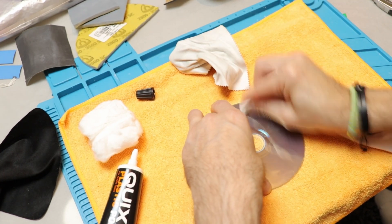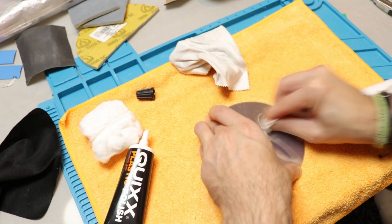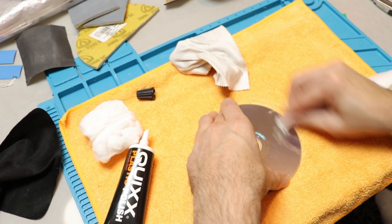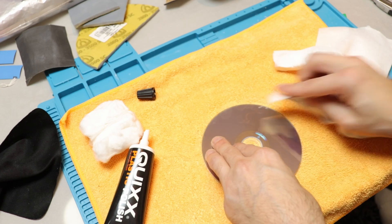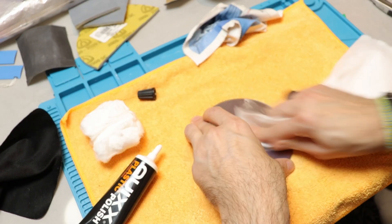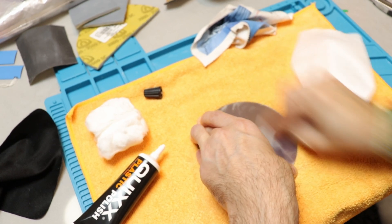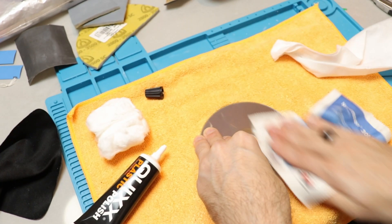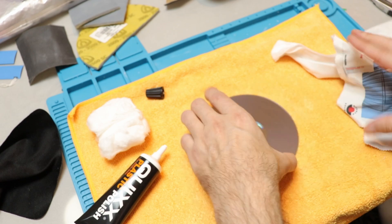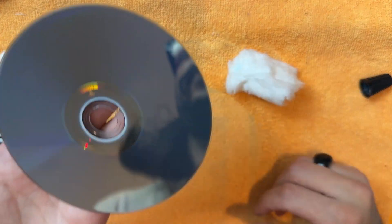Things I would try differently: I would try the polishing cream first, but only to selectively polish out the scratches, not on the whole disc. If this does not work, I would try polishing the whole surface. If still no results, I would try resurfacing the disc by sanding it with 2500 grit, then 3000 grit, then polishing the whole thing to a mirror finish. If still no results, that would be the time to give up.